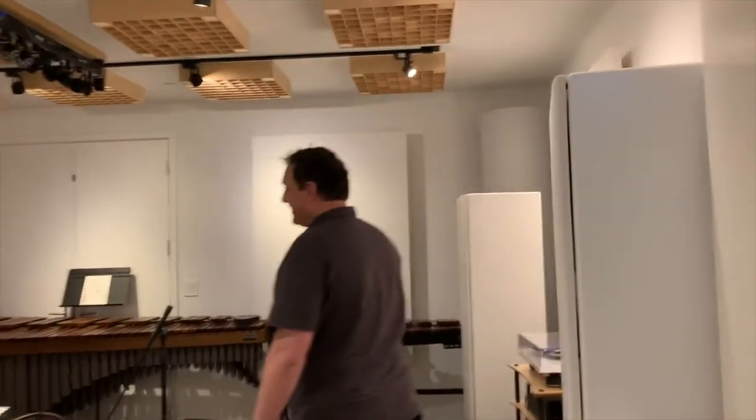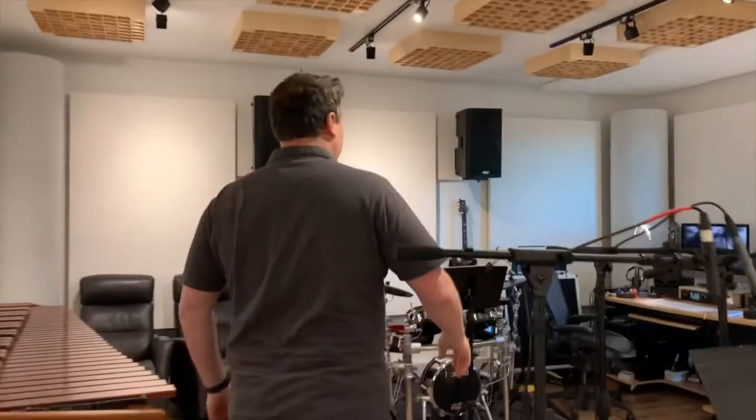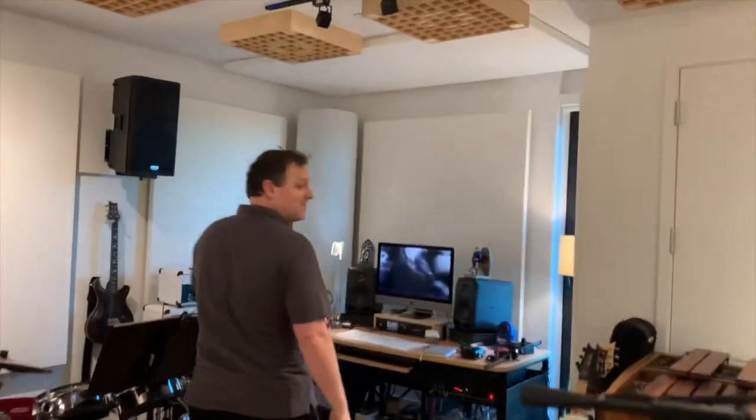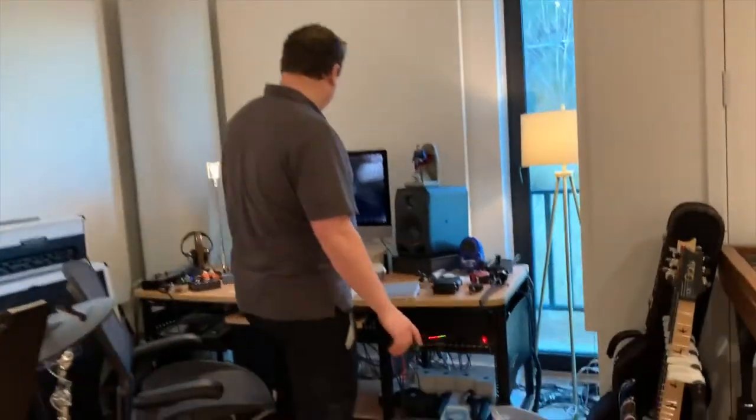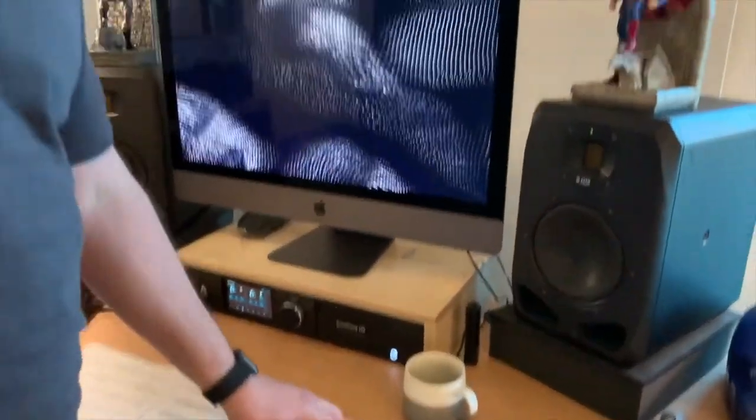Hey everybody, welcome to my home studio — come on in. I play full-time with the Oregon Symphony, and this is where I do all my preparation for rehearsals and concerts. I even do some recording, as you can see right here. I spend most of my time at my desk studying scores, listening to recordings, and marking up my parts so that I'm ready for rehearsal and concerts.